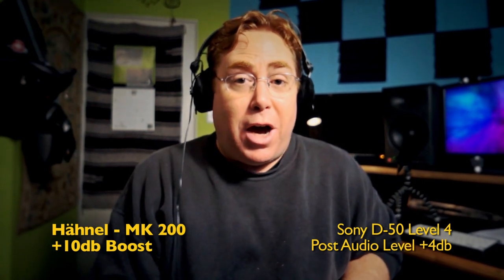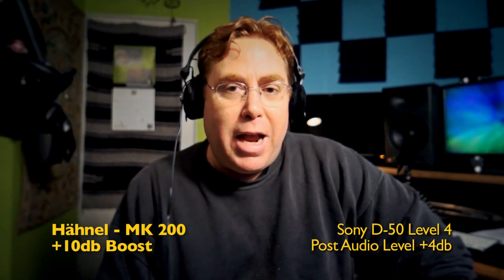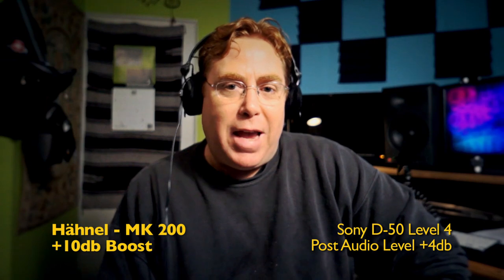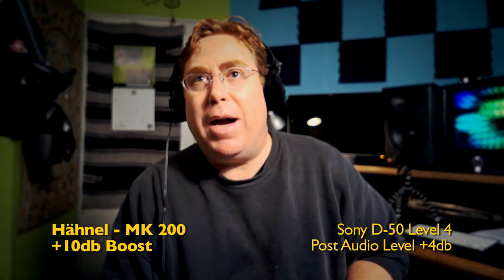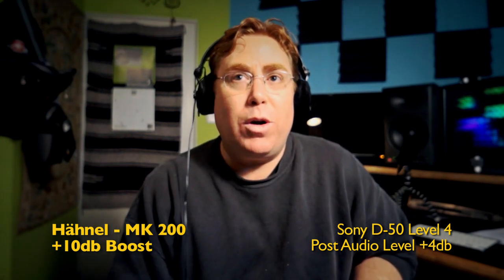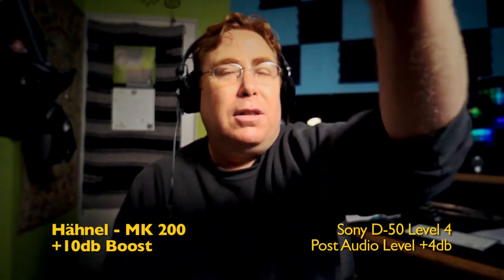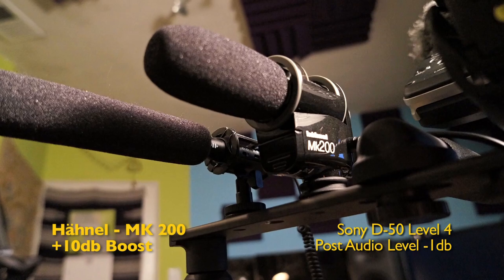Right now we're listening to the Honel MK200. My camera does not have an audio input — I'm using an NEX5N — so I'm recording straight into my Sony D50 recorder set to four. I'm about 18 inches to two feet away from the mic.